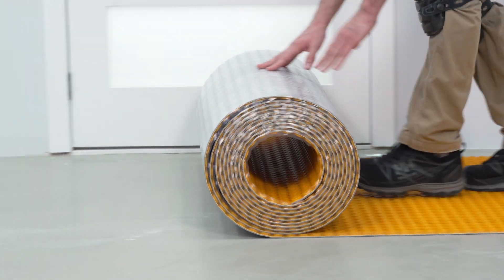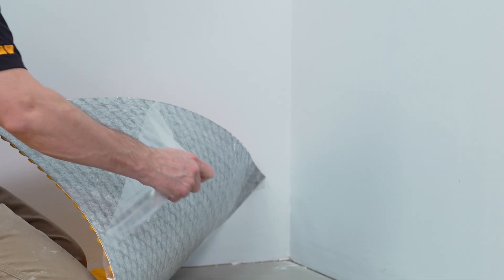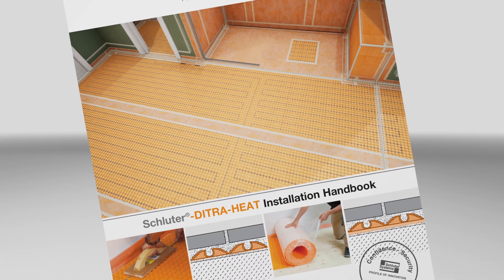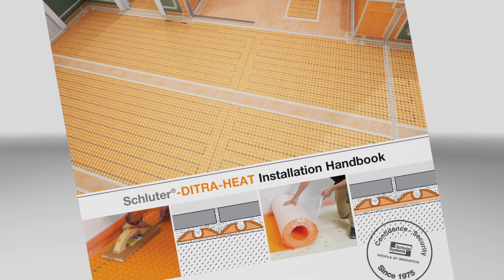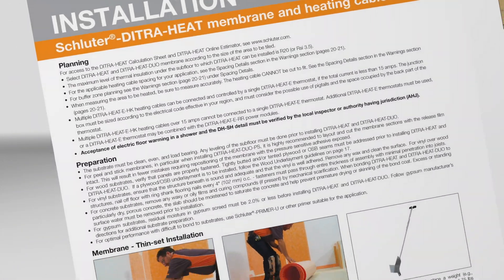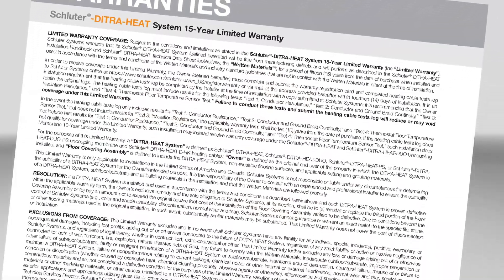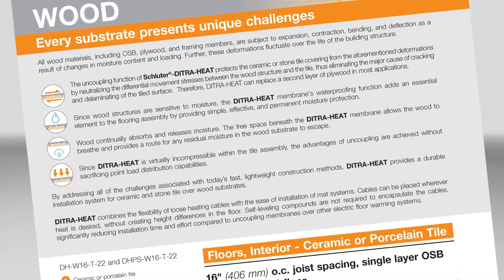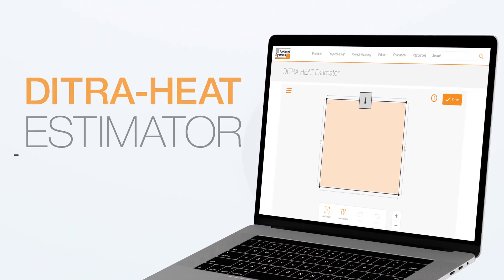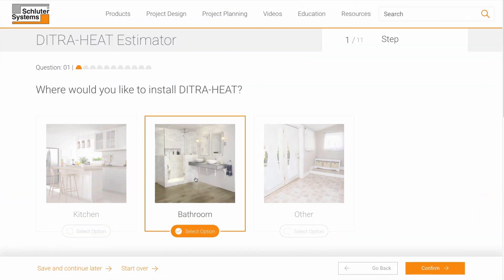Let's take a look at how to install the DITRA-HEAT PS and DITRA-HEAT DUO PS in conjunction with the system components. Always refer to the Schluter DITRA-HEAT Installation Handbook, which includes comprehensive installation guidelines and warranty criteria. After finding the applicable details and confirming that all requirements can be met, we start planning the required materials and quantities. Using the DITRA-HEAT estimator at Schluter.com or on the Schluter app is a great place to start.